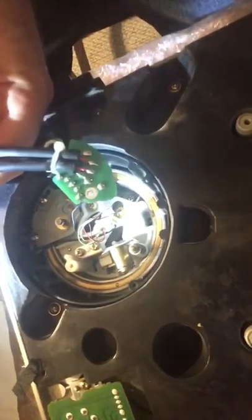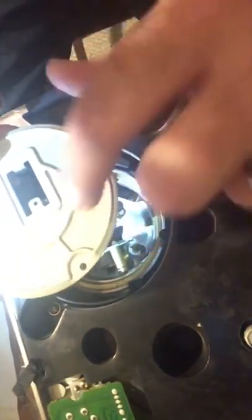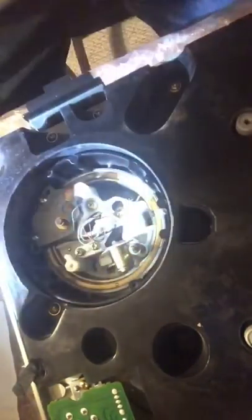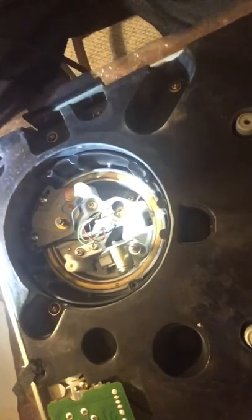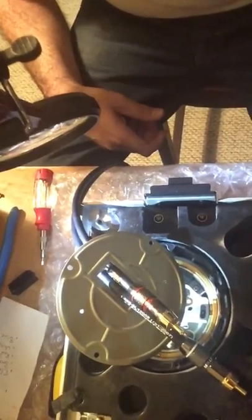Be careful — you want to put these ridges facing out, not towards the inside of the turntable. Slide one cable through, now the other one through. This is my very first instructional video, so if it's not great, tough shit. I've got these coming out.